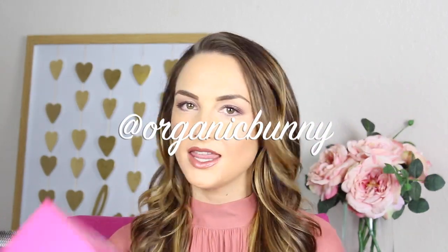Hi everyone, it's Amanda here from The Organic Bunny and I thought I would do a quick YouTube on the January Organic Bunny box. For anyone who didn't get the box, or for those of you that did and just wanted to know a little bit more about why I picked each item, this video is for you.